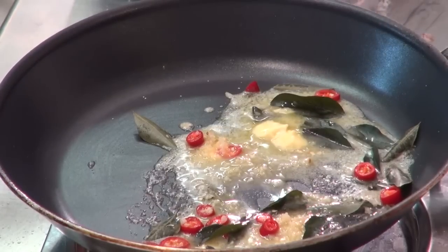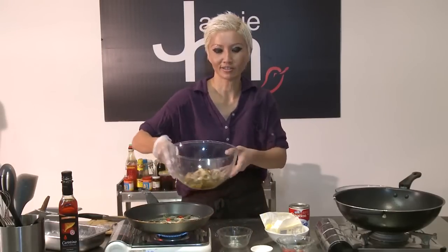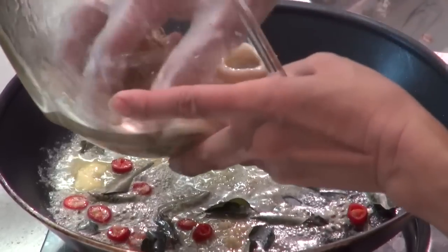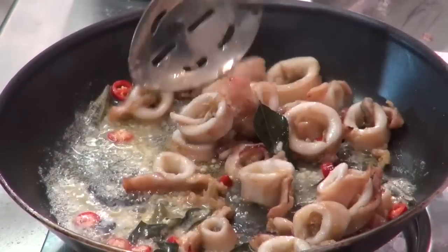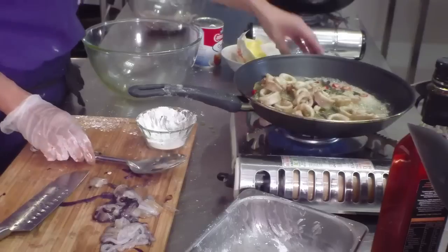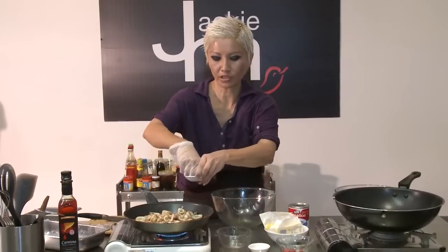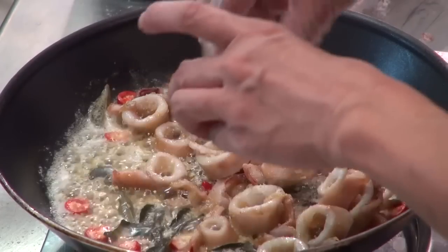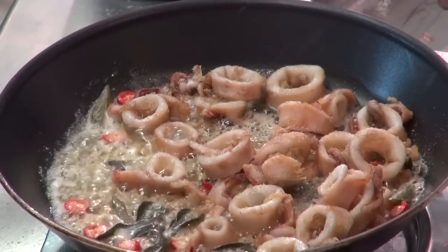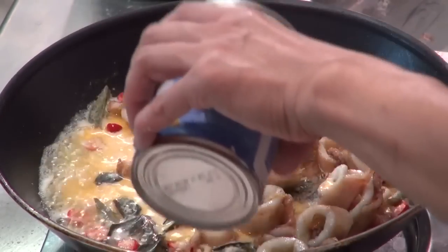It won't take long. And you can toss in the squid. Mix it around. Add some seasoning — I'm just throwing in the pepper. You want a pinch of sugar in here, and about a half teaspoon of chicken stock granules. And just the evaporated milk. There you go. I'm just going to plate this up.